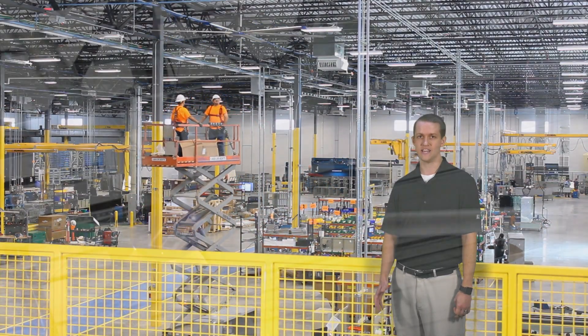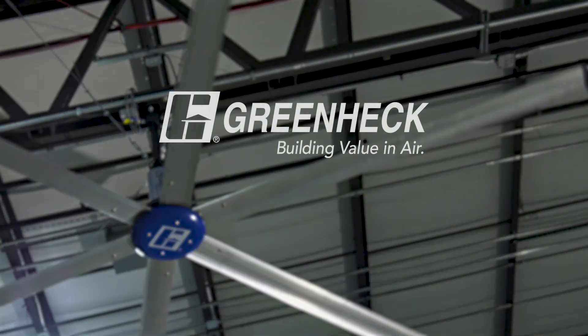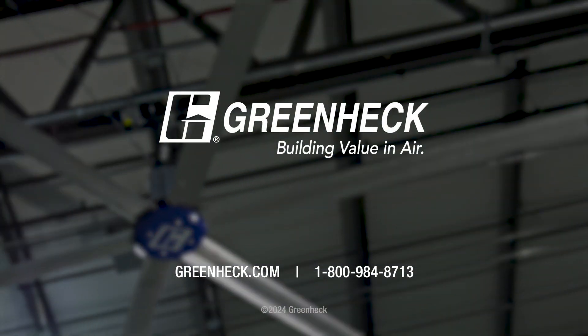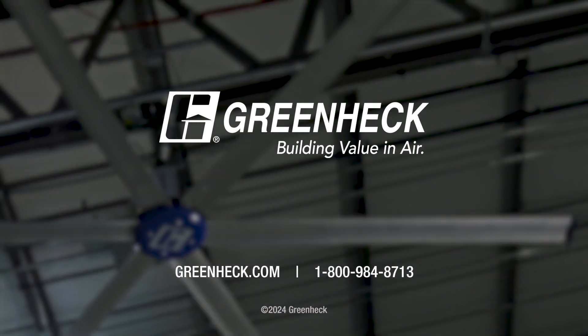Be sure to check out what GreenHEC's HVLS fans can do for you at GreenHEC.com or give us a call at 1-800-984-8713.